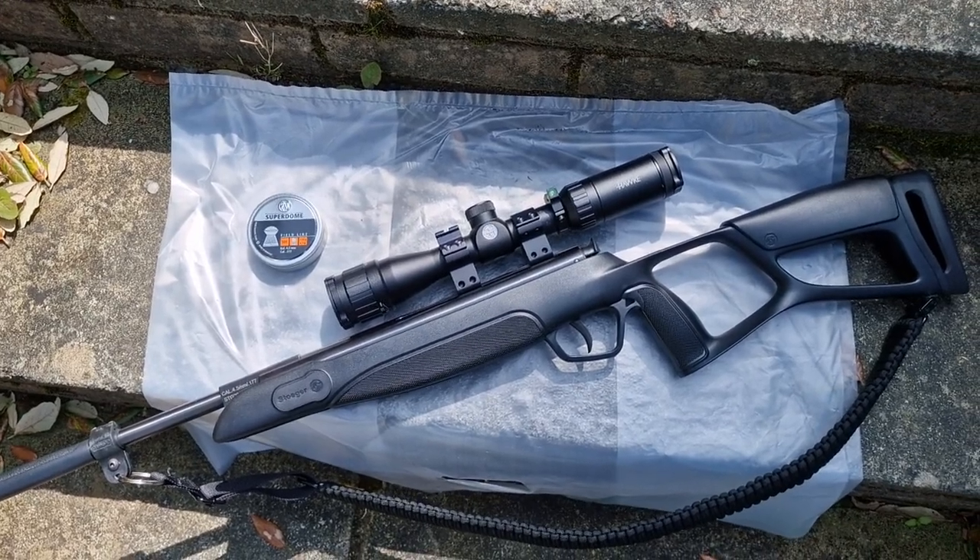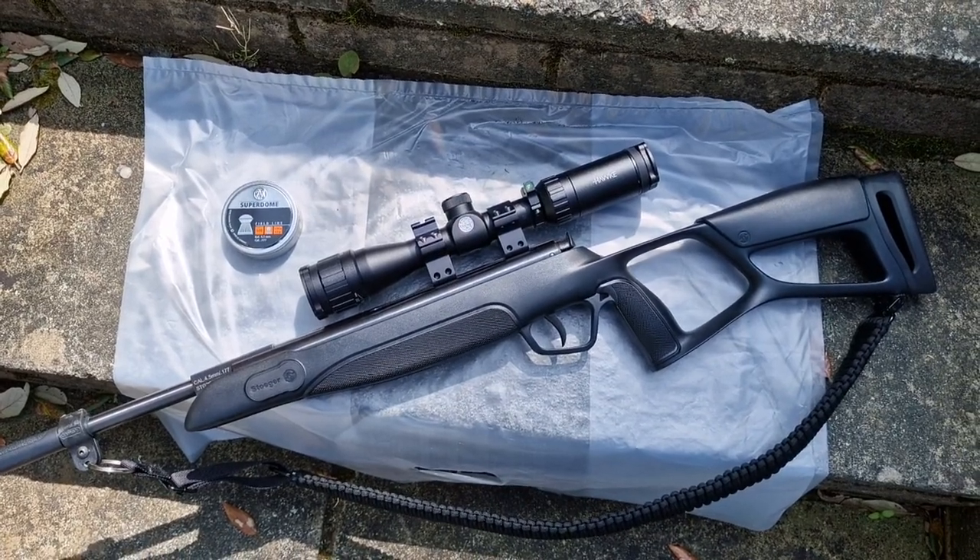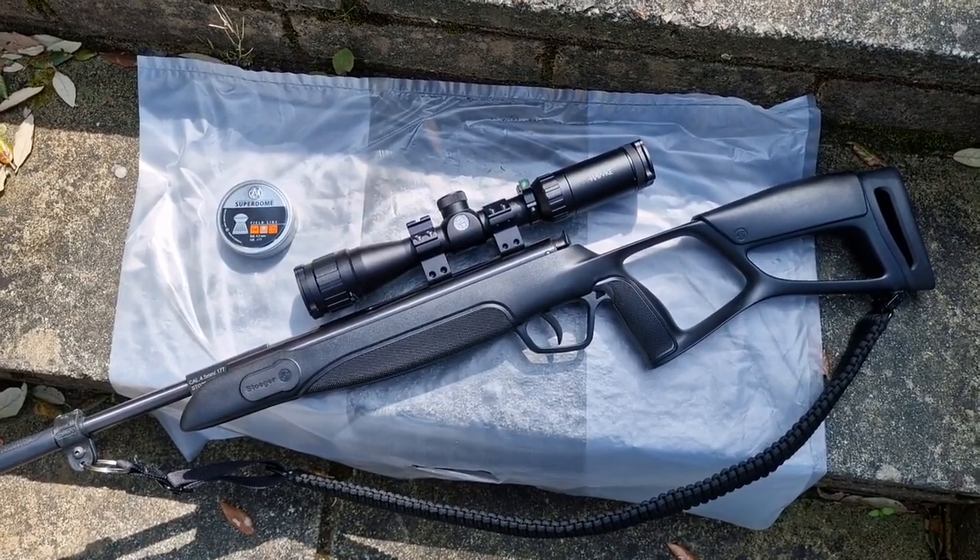Anyway, that's the Stoga X3 Tack — that's the name of it — and it was £99, plus obviously the cost of a scope on top. See you soon.